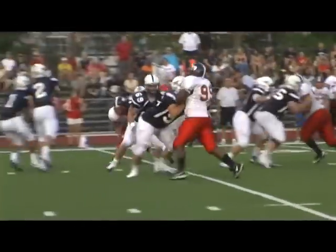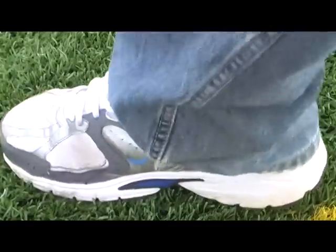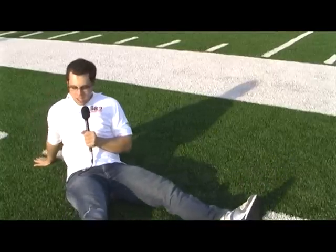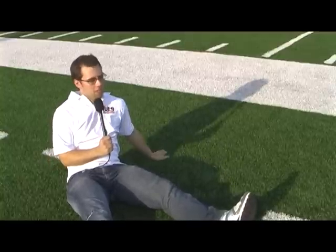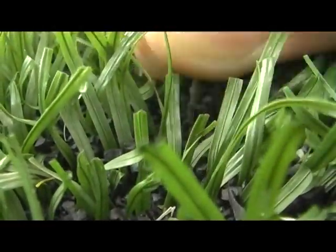It's used by the football team, the soccer team, the marching band, and many others. But what exactly is it? I also found these tiny rubber pieces buried in the synthetic grass.